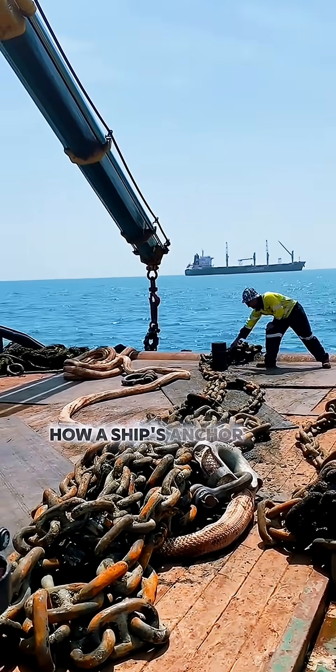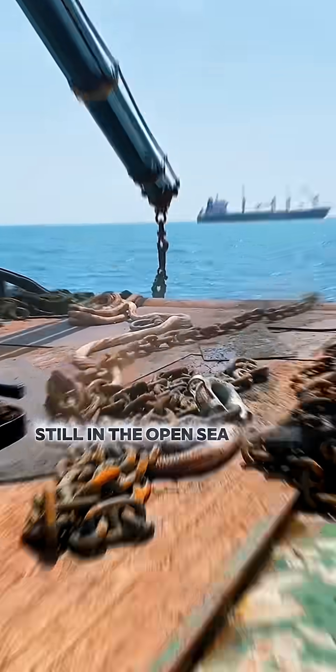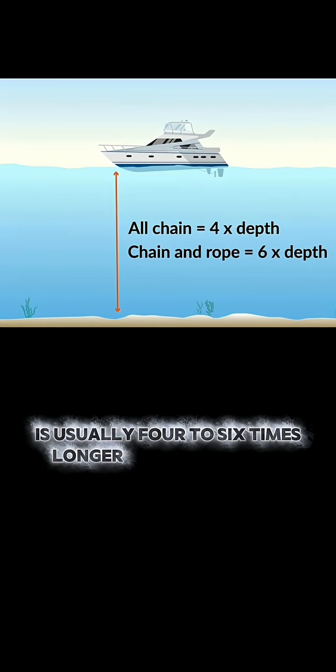Have you ever wondered how a ship's anchor can hold such a massive vessel still in the open sea? Before dropping it, the crew first measures the water depth. The anchor chain is usually four to six times longer than that depth.